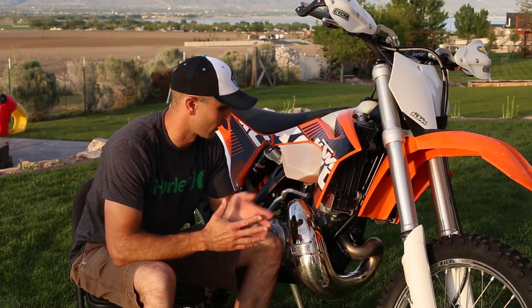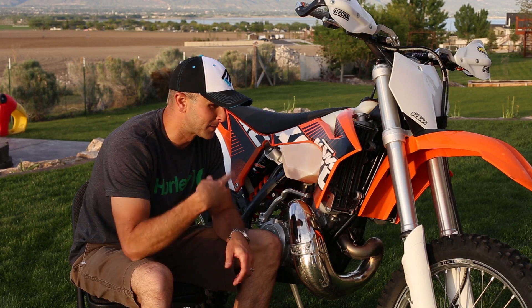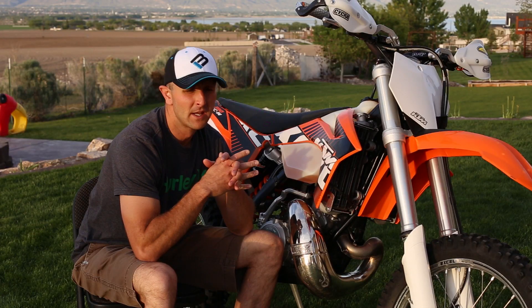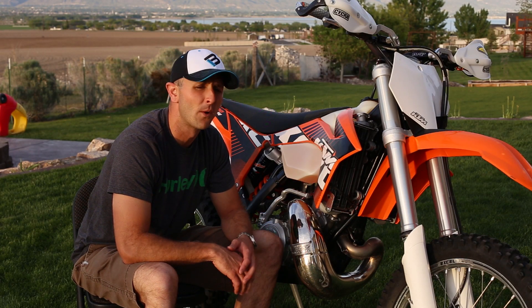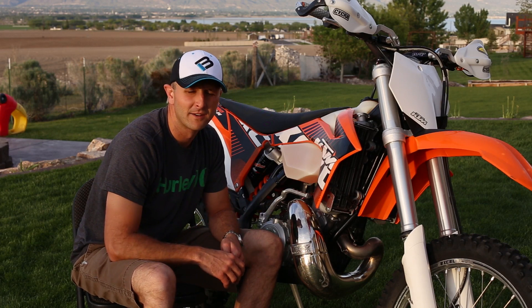What kind of maintenance is involved on a two-stroke like this? Not a whole lot. You put gas in it, change your gear oil every 20–25 hours, lube your chain, keep fresh skins on the tires — that's just about it. I have over 2,000 miles on this bike going into my third summer, about 110 hours. Some people redo their top end every 50 hours, some go 200. I've got 110 hours on it and it's still going amazingly strong — I can't tell any difference from when I first got it. I'm going to keep riding it to 150 hours and just see what happens.